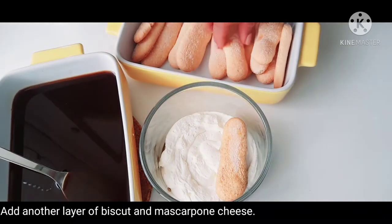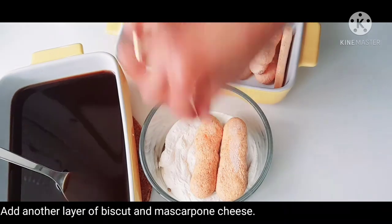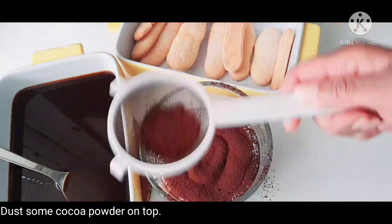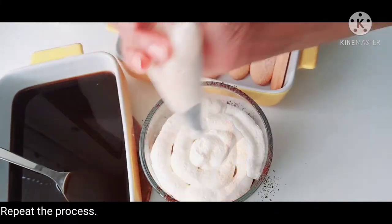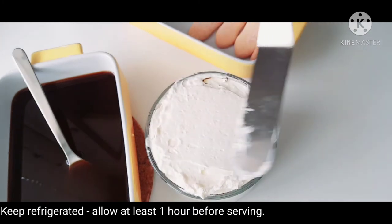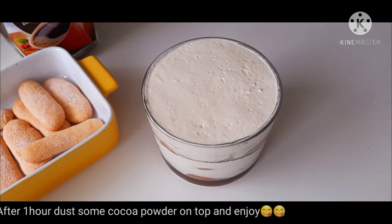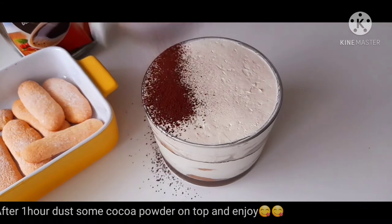Add a biscuit in the middle and fill it in. Then dust with cocoa powder. Set it in the fridge and serve it with cocoa powder on top.